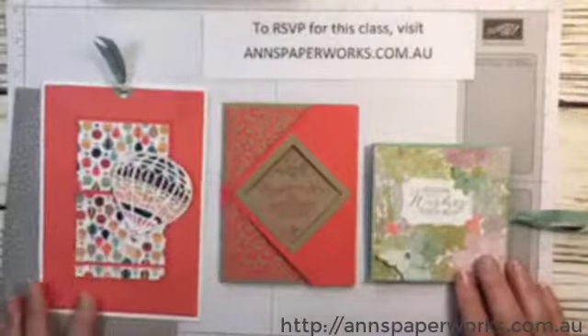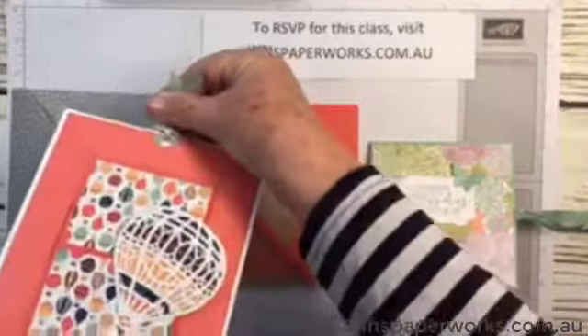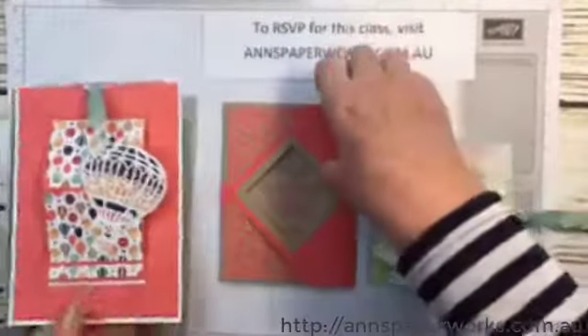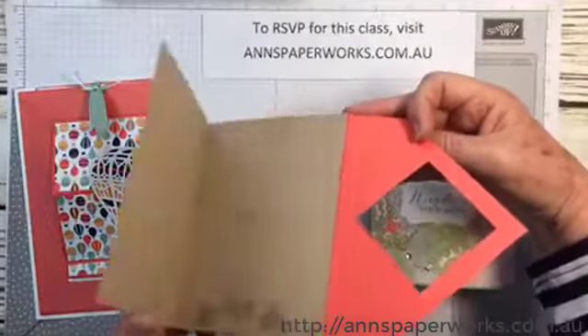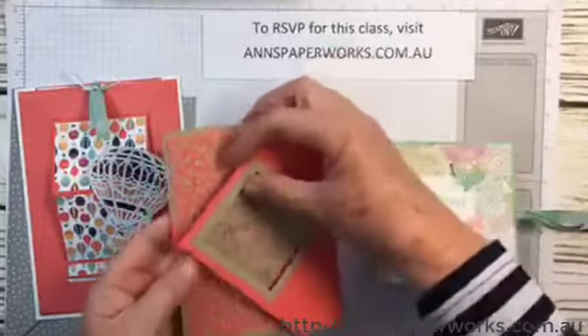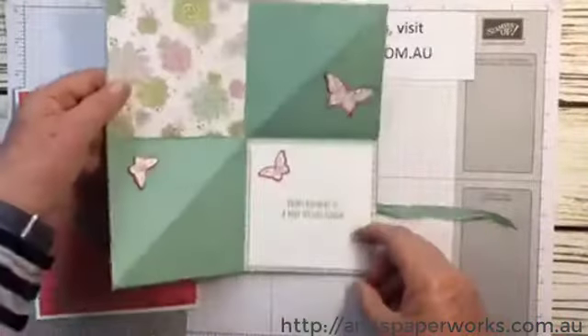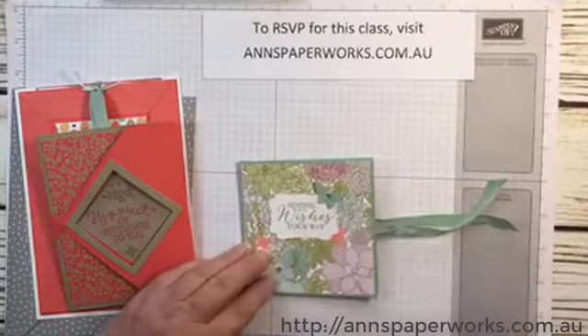Hopefully this has been a helpful video and I hope you've enjoyed it. I'll just show you these cards again. Everybody is welcome, even inexperienced stampers — they'll have no trouble doing these cards with a bit of help. Hopefully to see you on the 21st. Thank you very much.